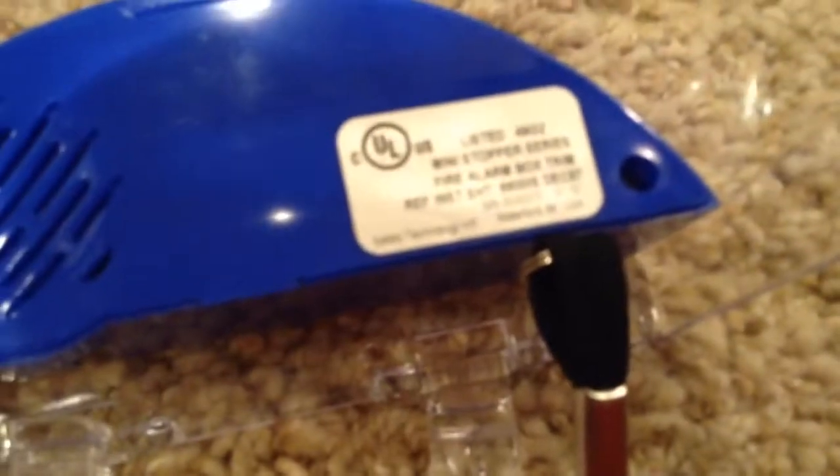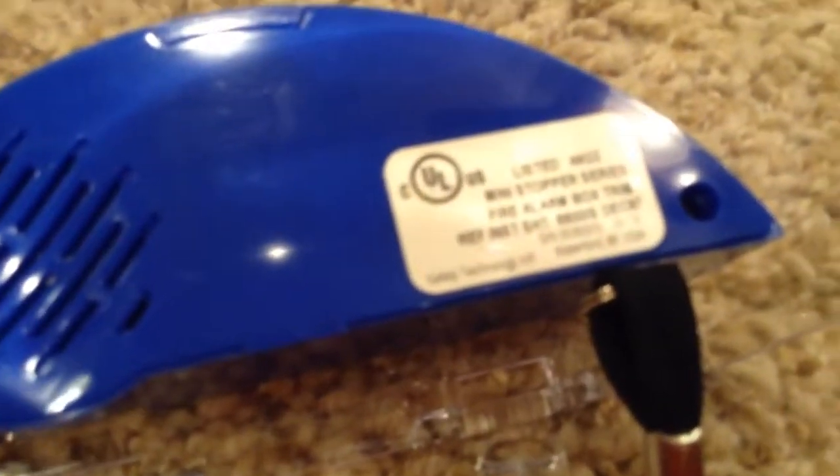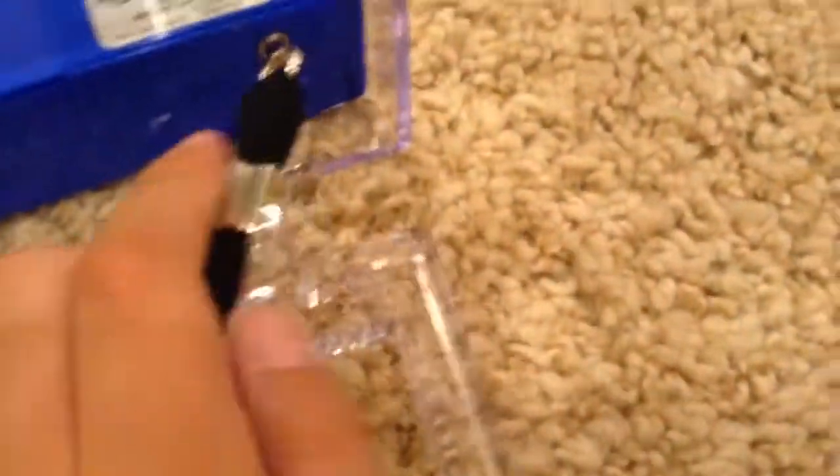It says 'lift here,' so you lift here. Here's the inside — got the horn. Sorry guys, I can't get the camera to focus. Because we couldn't get the thing open, I'm not going to show you the inside. And there's the tab.